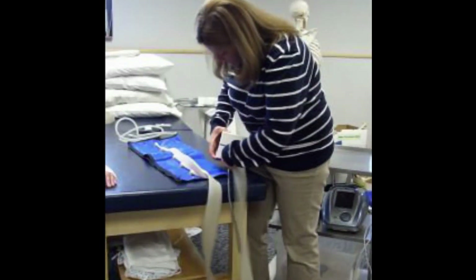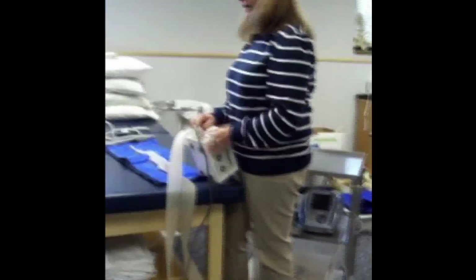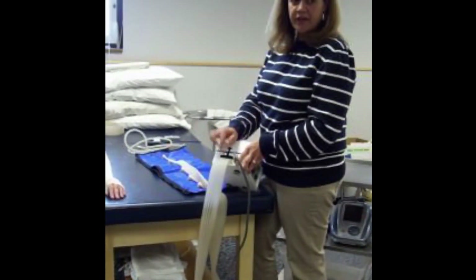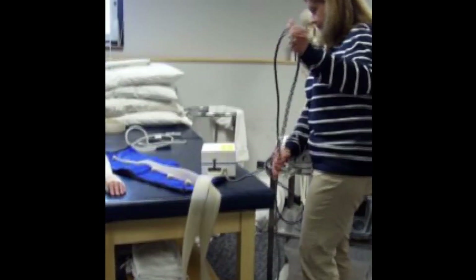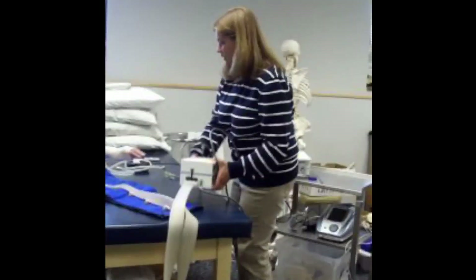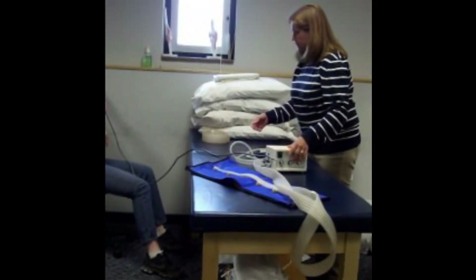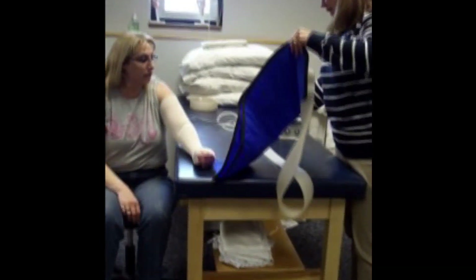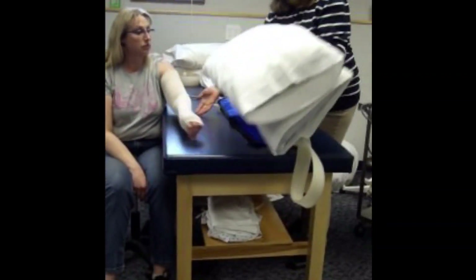You're going to plug that in. This is set up for a bilateral treatment — if you're not doing bilateral treatment, make sure that the top holes are plugged off. There's a little thing here to keep it closed. Before I put this on her, let's get her in a good position. We want to make sure we've got some elevation going on.